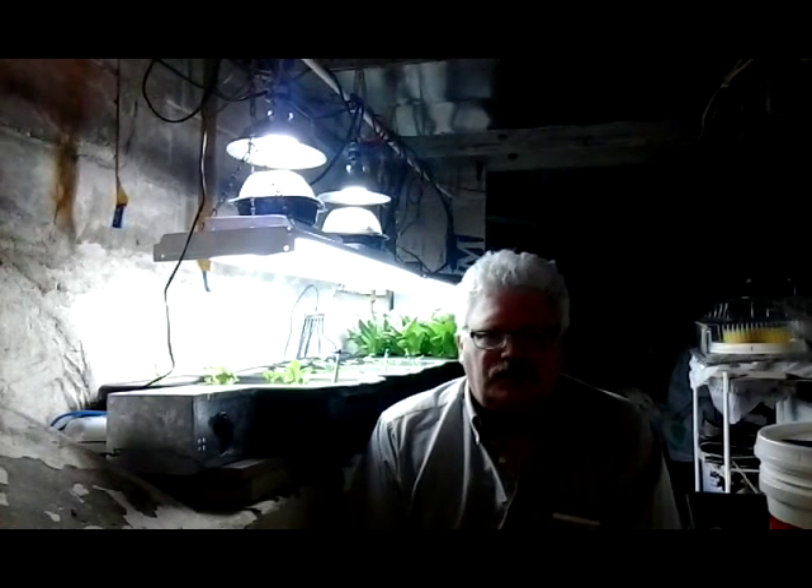Hi friends, today I'm working on an experiment. Basically I have planted some lettuce seeds in vermiculite instead of rock wool, which I usually use.